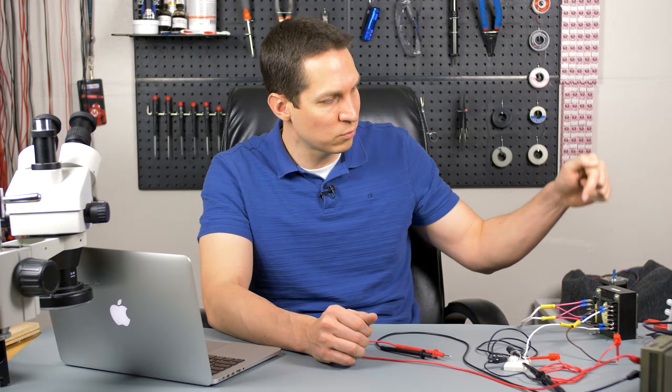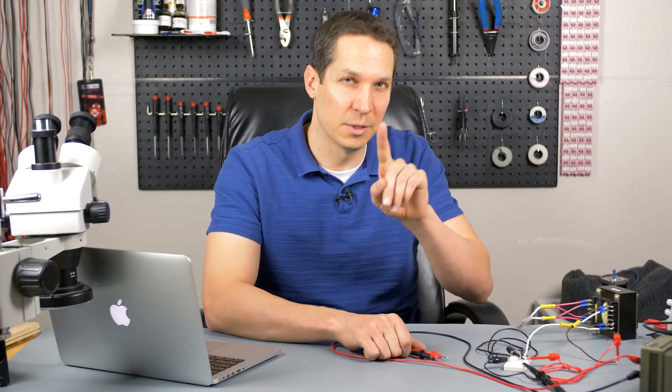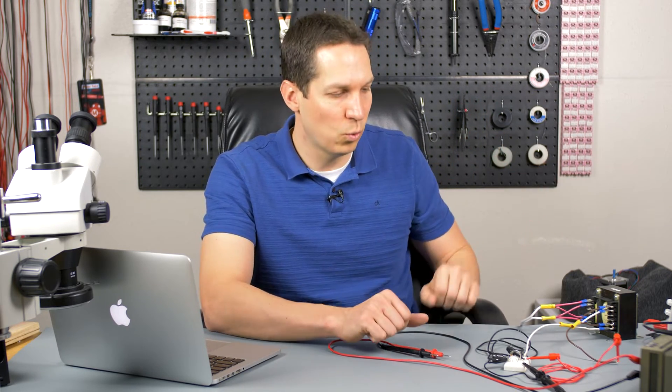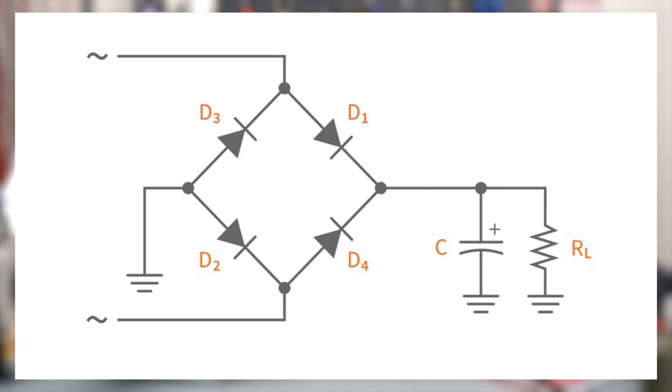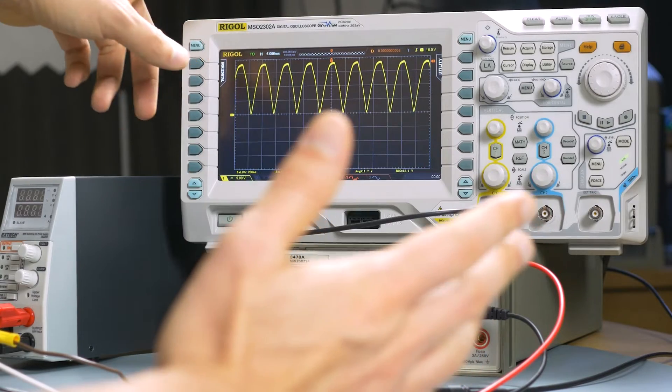We have this transformer that's taking our US voltage of about 115 to 120 volts down to about 12 volts — I'll talk about why I said that with air quotes later. That is being run into our full wave rectifier setup here: a set of four diodes organized in such a way that when voltage is across the diodes in one way, the current will flow in one direction, and when the voltage is another way, the current flows the other way, making it always positive. The output, as you can see, is here on the oscilloscope.